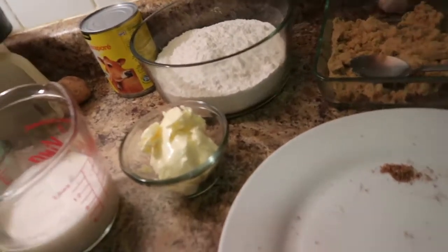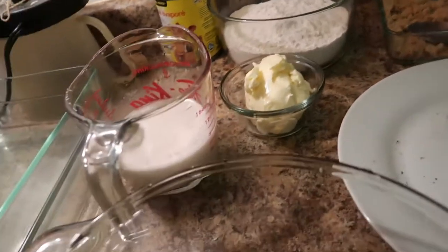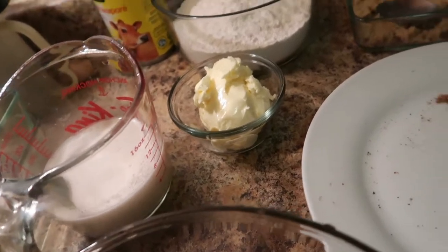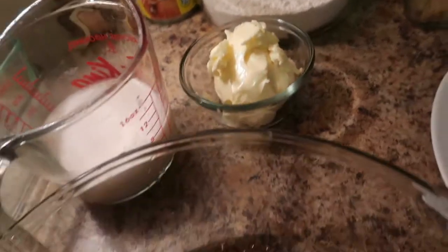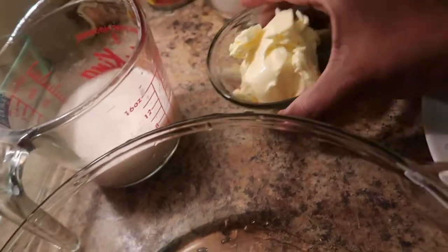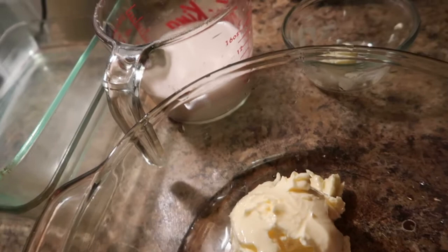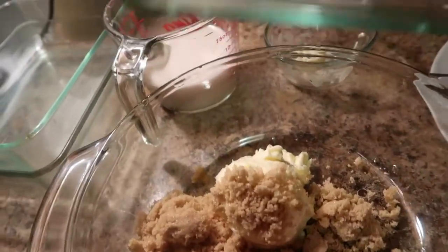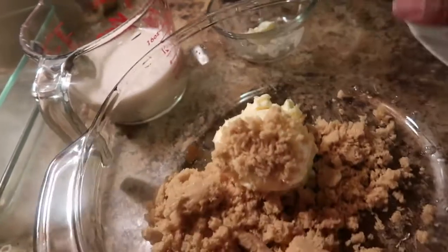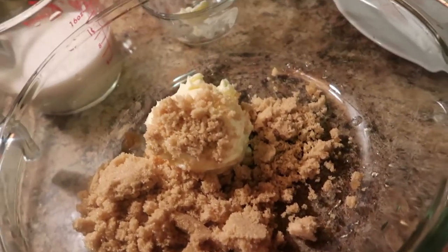Hi, how are you all doing! I'm so excited today — I'll be making coconut cake, like the Caribbean coconut cake you get in the store. I'll list the ingredients in the description below. This is my butter, I'm gonna put it in here. I have brown sugar and I'm going to cream my sugar and butter.